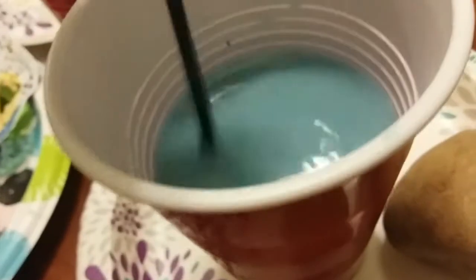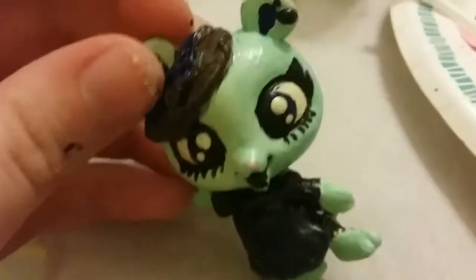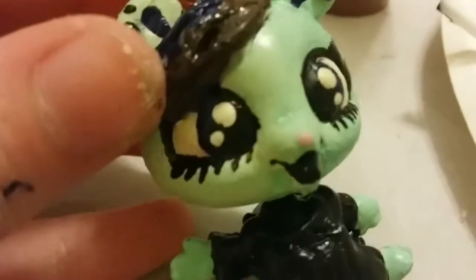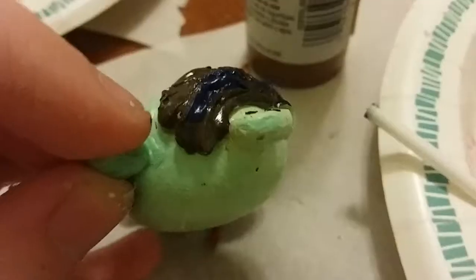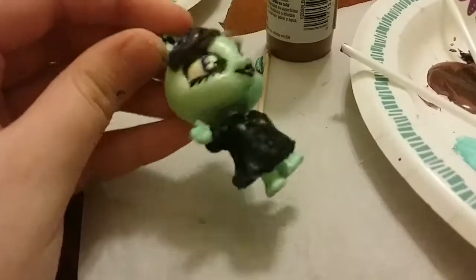Cleaning my brush and there she is — my final custom, or project, whatever you want to call it. I love her so much, she's so adorable, and I love the way she turned out — she's like a little emo bear. Thank you guys so much for watching, I hope you enjoyed. Please like, comment, and subscribe. I love you all, my little roses — I'll see you guys in my next video, bye!